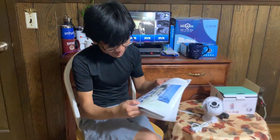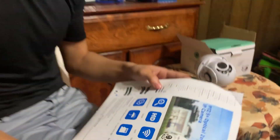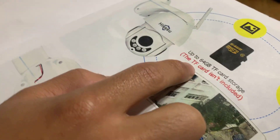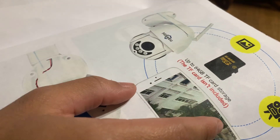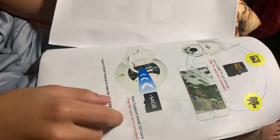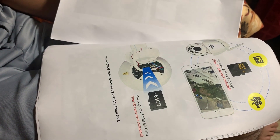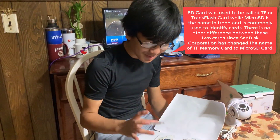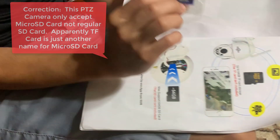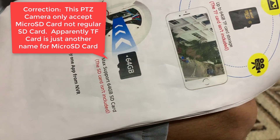Finally, it has TF card storage. This camera can accept micro SD cards of up to 64 gigabytes. It can accept up to a 64 gigabyte TF card. The SD card isn't included. I wasn't sure what I was referring to because when we opened it up, it appeared to me like it only had a micro SD card slot, but apparently it might also accept regular SD cards — that's the difference between TF and SD cards.